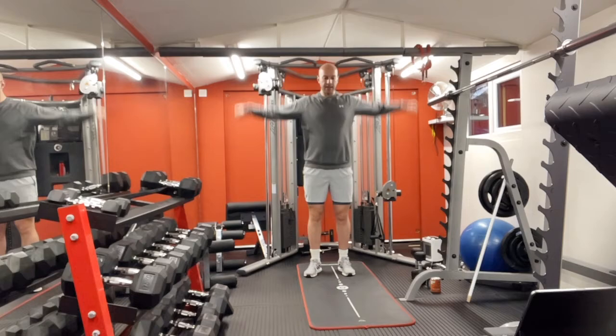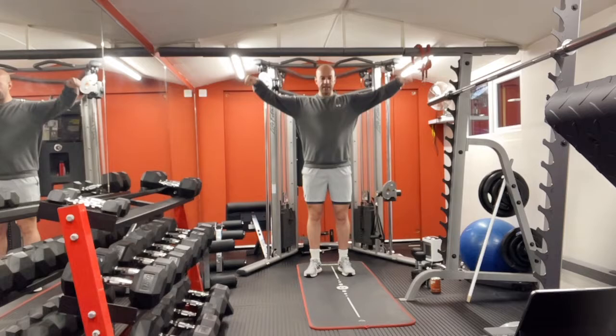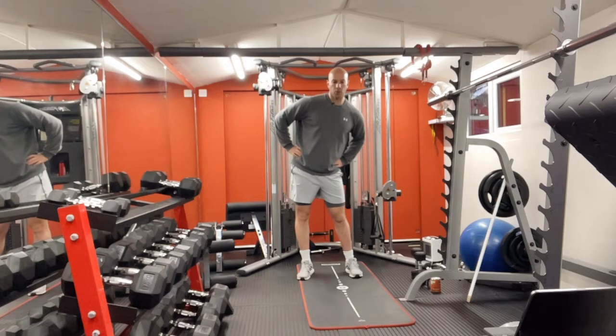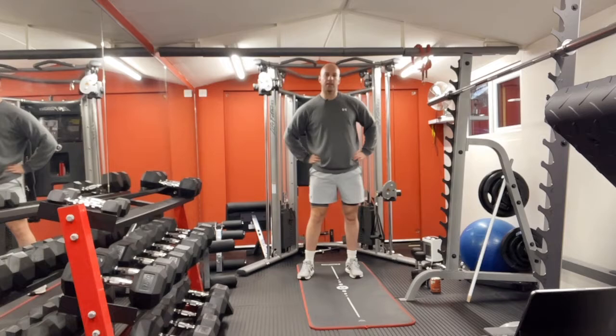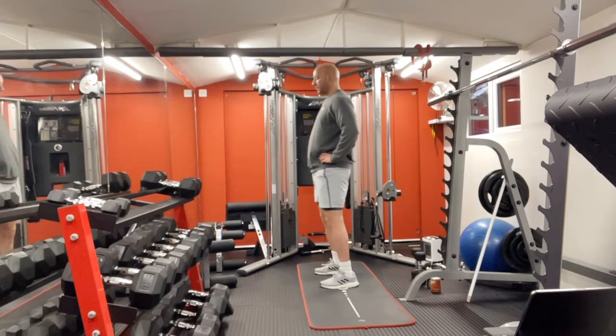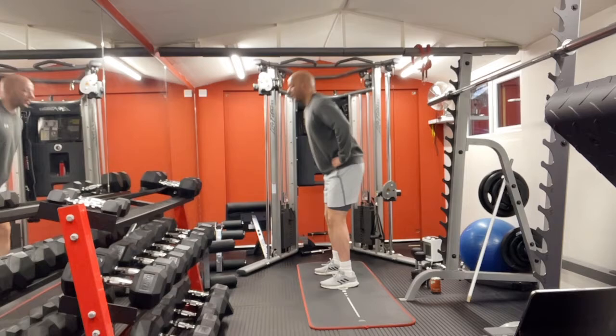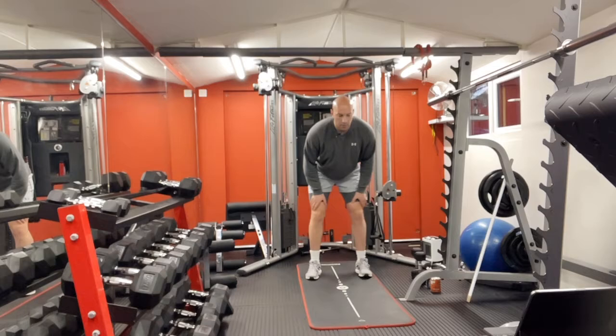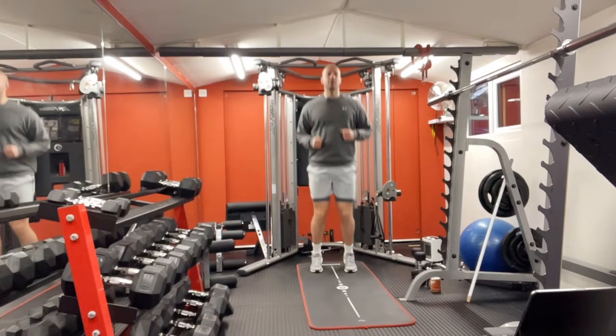All right, let's start with a quick warm-up. Arms forward, then arms backwards. Good. Now on your sides — rotate towards one side for your waist, then the other side. Go side to side now.